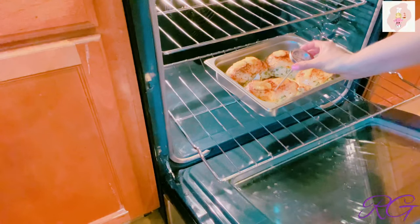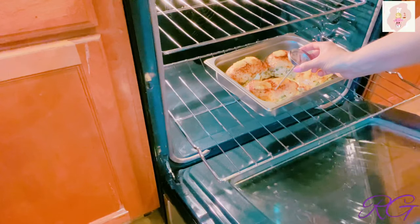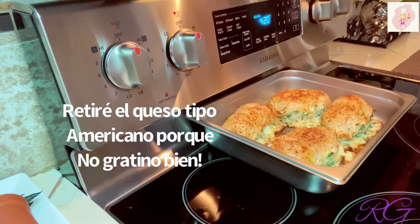Ya pasaron 20 minutos. Me gusta utilizar el termómetro para asegurarme de que están bien cocinadas — lo inserto y debe marcar 165 grados Fahrenheit. Después de exactamente 20 minutos, ya las pechugas quedaron en su punto: deliciosas y jugositas.